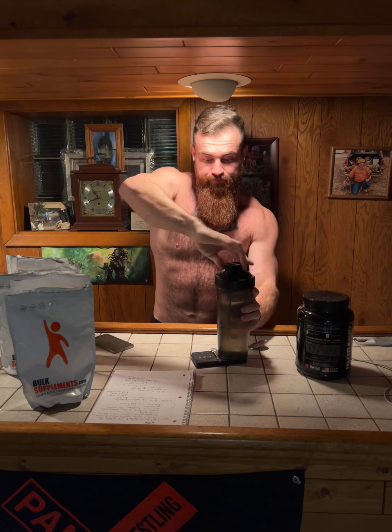I have 32 ounces of water and a gram scale. These may be infamous because drug dealers love them, but so do bodybuilders. It's a very precise scale because I'm measuring out very small gram amounts. I'm not sponsored by Bulk Supplements, but I wish I was — this is the affordable way I get these raw ingredients to make my intra workouts.